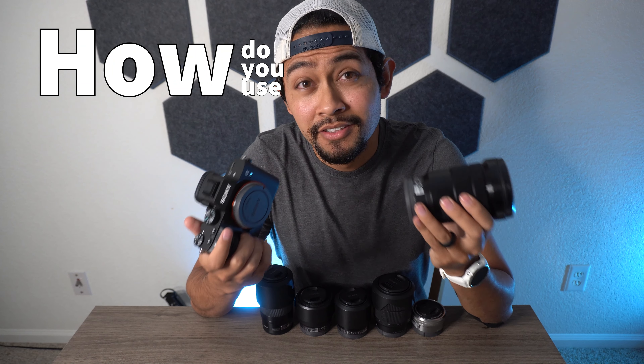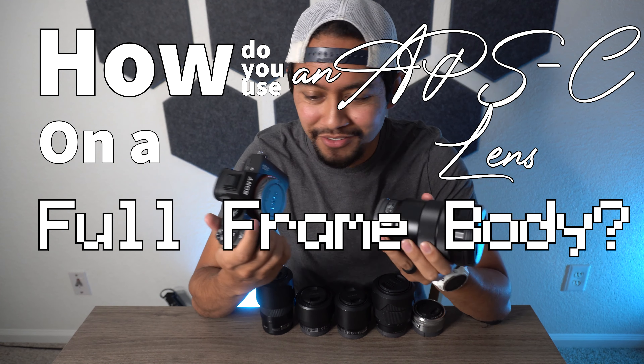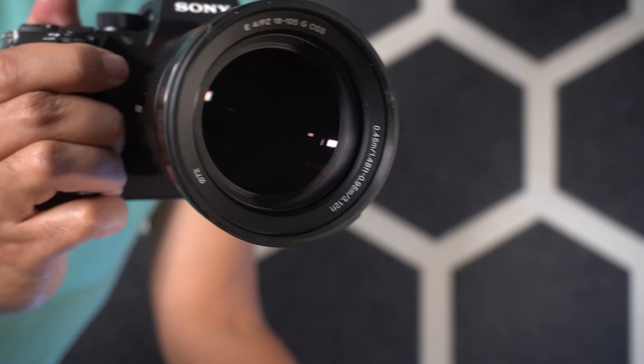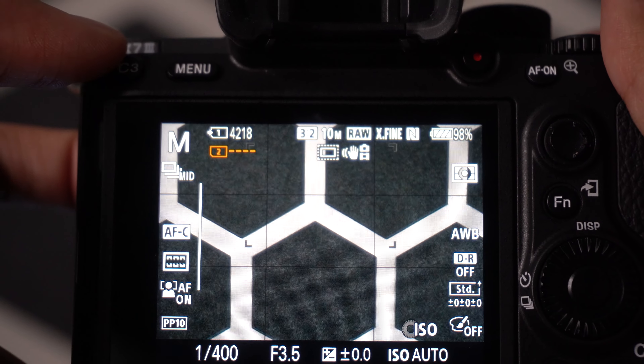First things first, how do you use an APS-C lens on a full frame body? It's super easy. You just pop the lens on and put it into super 35 mode. You can find that mode on Sony's 11 billion page menu. I just have it mapped to my C3 button now.